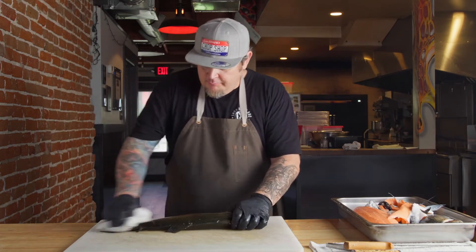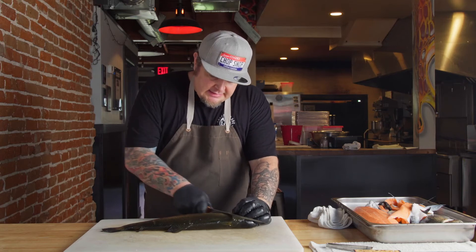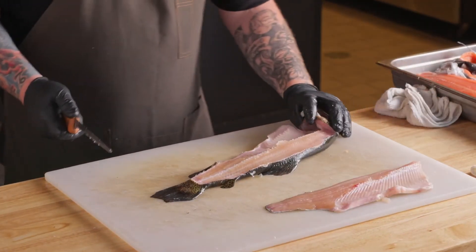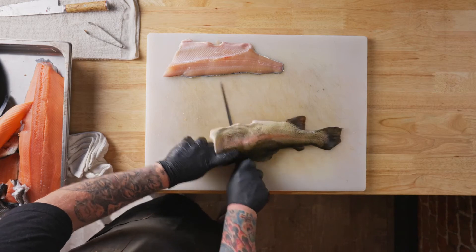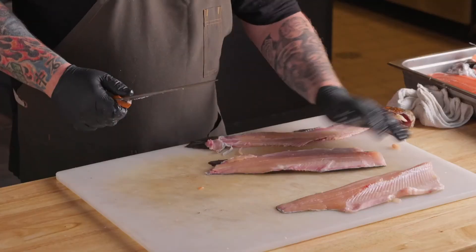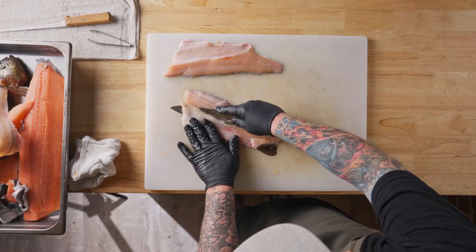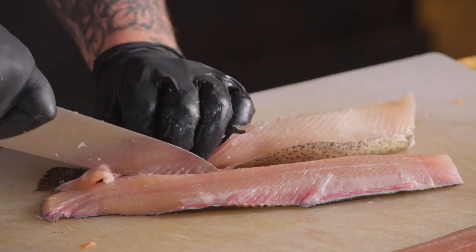Next, I'm going to show you trout. This is from Idaho Springs in the Hagerman area of Idaho. With trout, you're going to come in — it's almost identical to a salmon. You're going to come in behind that collar, stay right on top of that backbone, and straight out, filleting it just like that. Flip the other side. We're going to come in behind that collar and keep our knife nice and tight down on that collar. Take the carcass and set it aside.